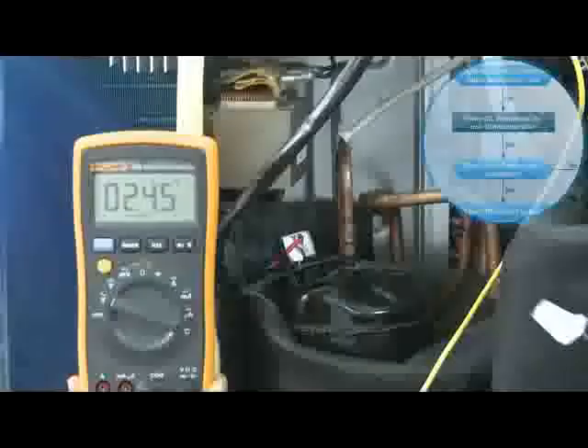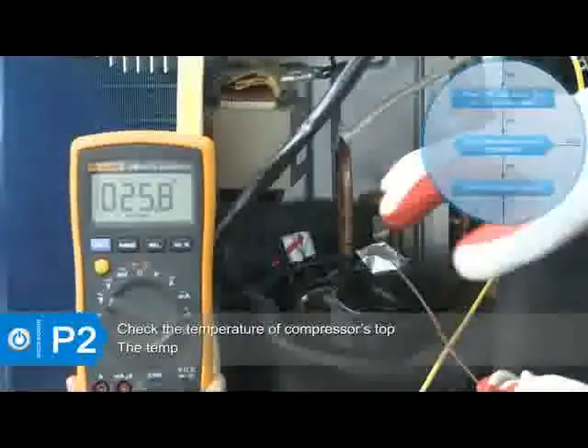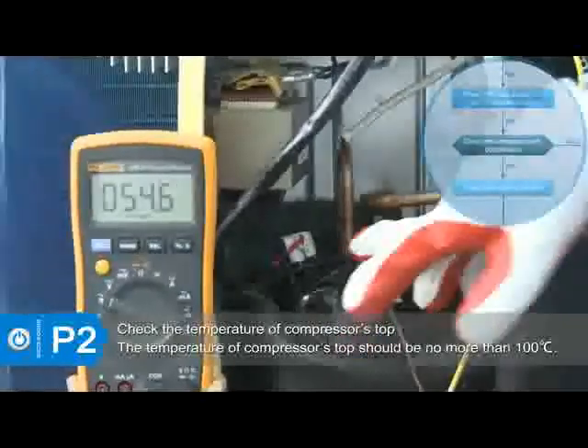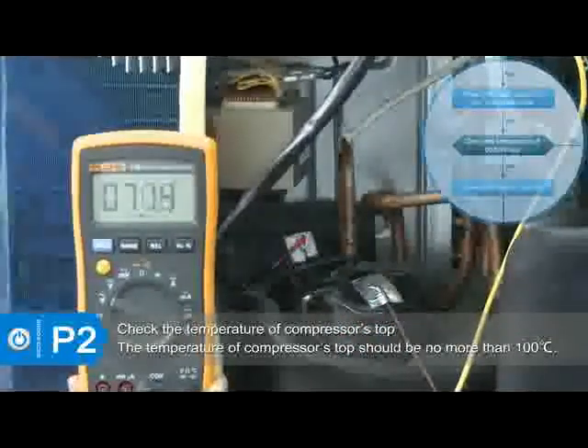If the error still exists, check the temperature of the compressor's top. If the temperature of the compressor's top is higher than 100 degrees Celsius, it could be a refrigeration system error.